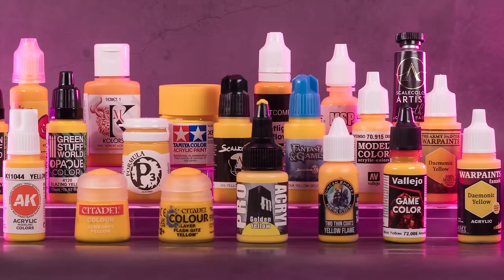By the end of the video, you'll know which yellow can make your miniature hobby a bit easier. I'm Starly from Tale of Painters, and this is my ultimate yellow paint tier list.